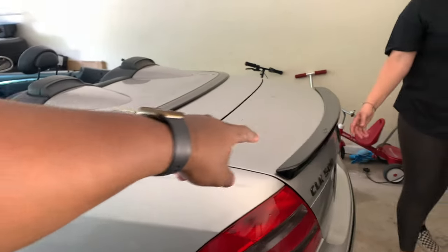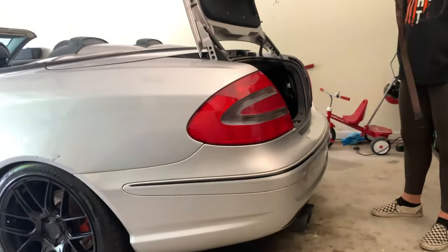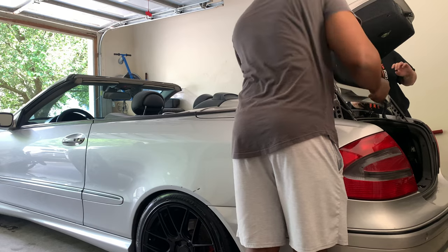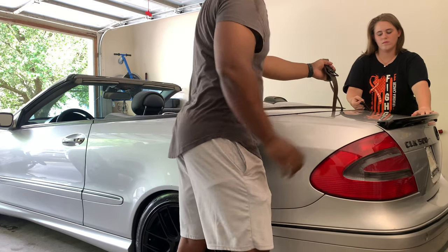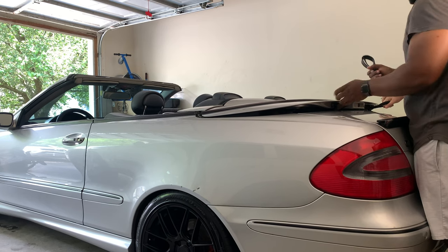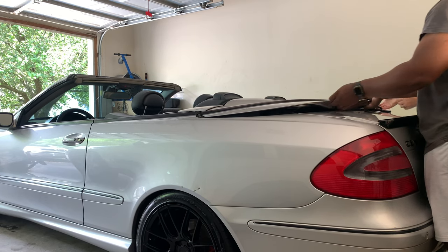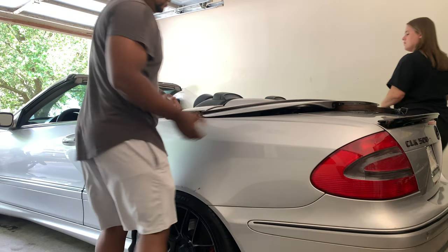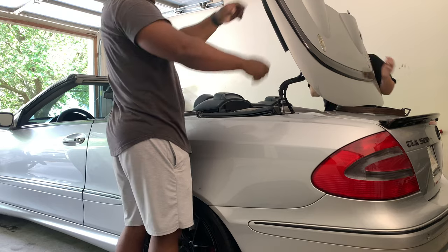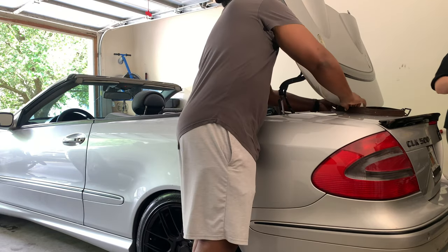Same process but I'll show you exactly how I do it putting it back up. Open the trunk, put the leather piece in between right there, and then lift it back up. Lift up and then towards you at the same time. Then lift this up, and then you can take the piece off of the trunk.